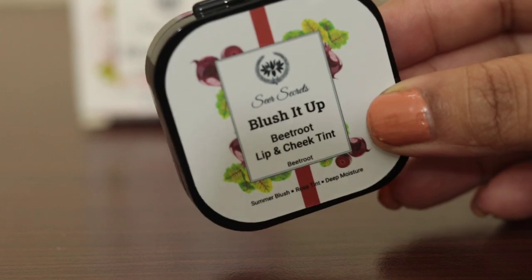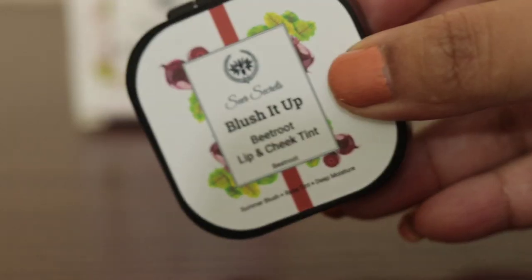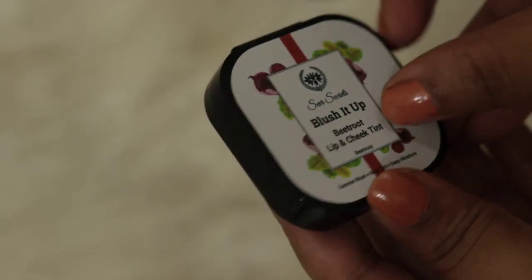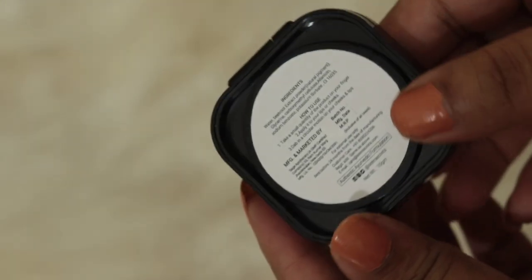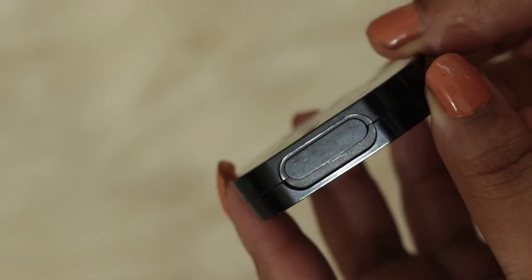Friends, I will talk about Blush It Up, Be True, Cheek and Lip Tint. Sometimes you carry makeup, palette, brushes and lipstick, but you can use Blush It Up instead. This is a multi-purpose blush which you can use as a tint as well.